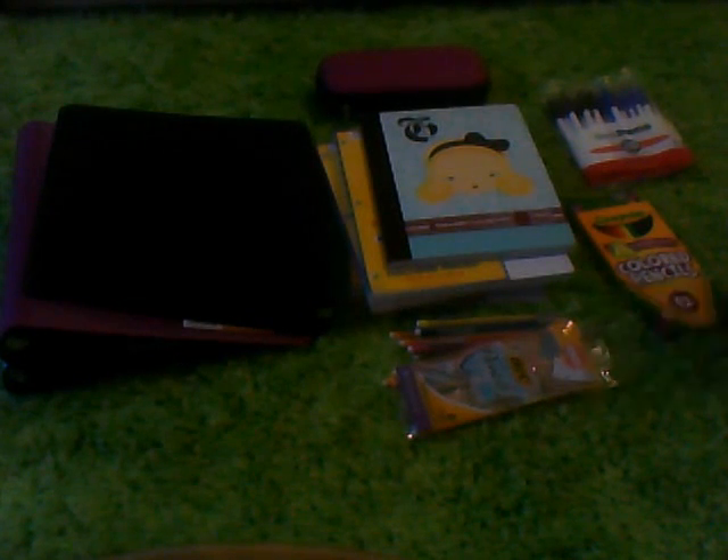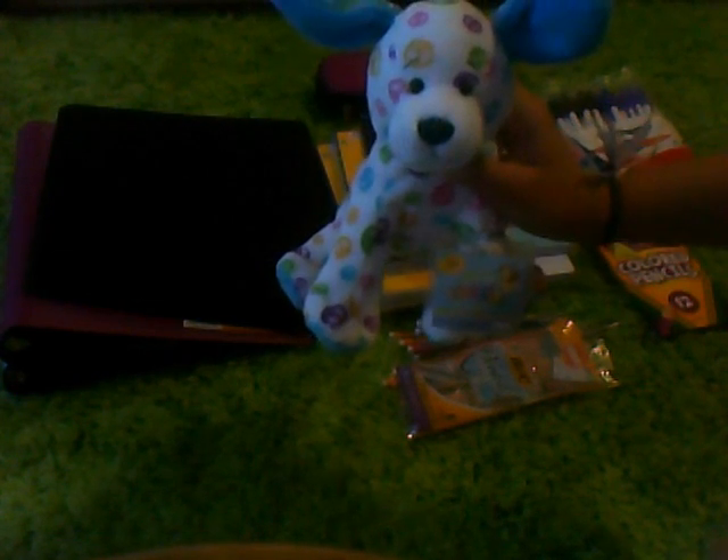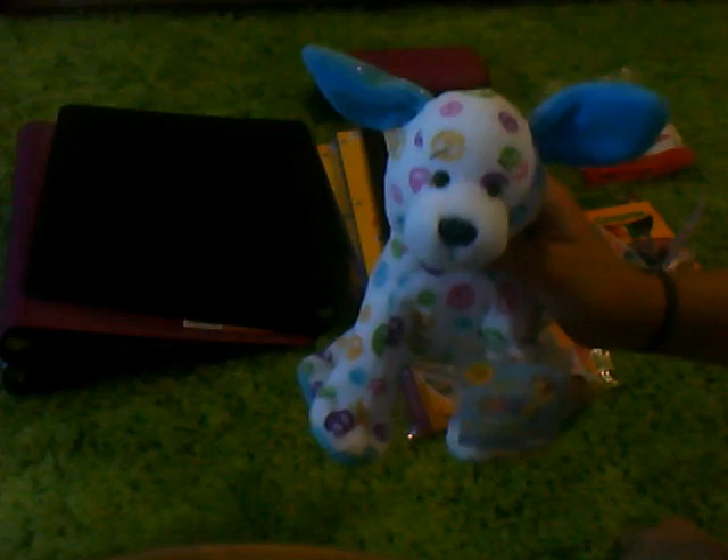Hey guys, I am going to be showing you all my school supplies for the 2010-2011 school year. All the stuff I got from Target, and all the product rights go to their companies. Here we go.